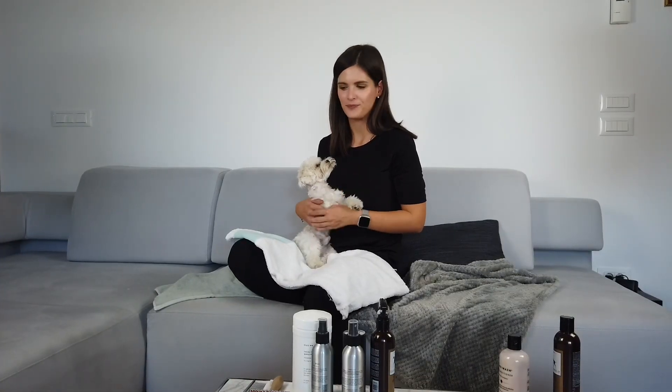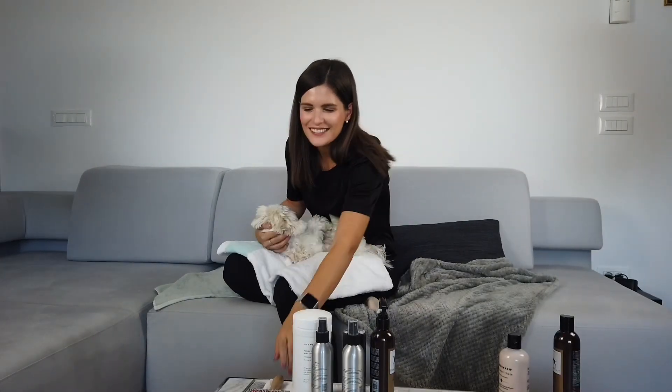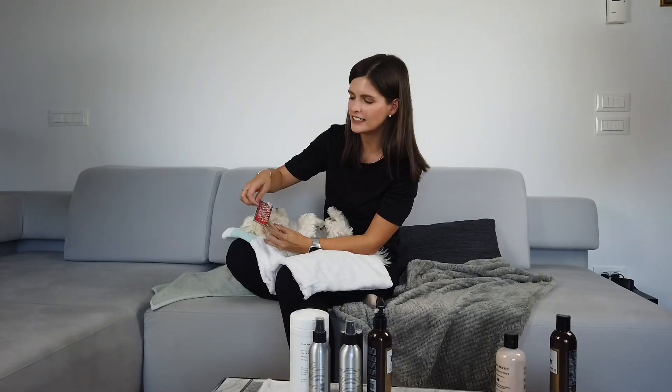When you start, the key is to prepare the fur. For that, I like to use this brush because it has these tiny little thingies and it doesn't hurt Gino's skin.